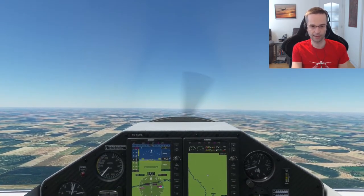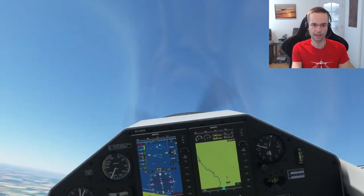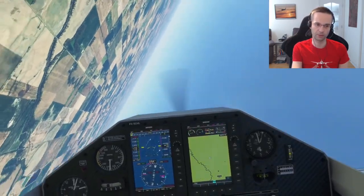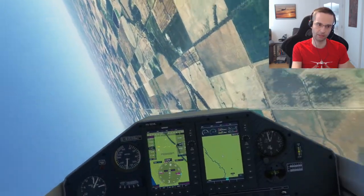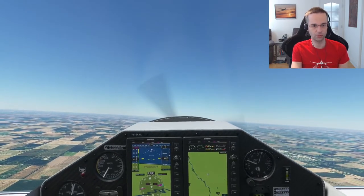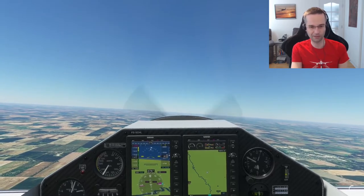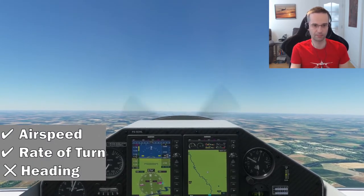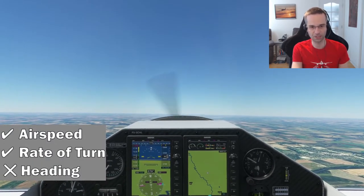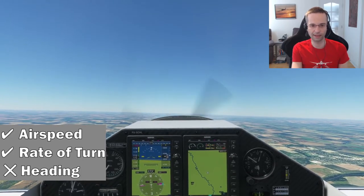So I'm going to pull up to 20 degrees, then unload the elevator, and turn with half of my aileron — and there we go. I used the road to line myself up to make sure I stayed on my heading. I'm a little bit off heading, about eight or so degrees. I'm pretty sure a judge would judge me very cruelly for that turn, but as a beginner I think it's all right.